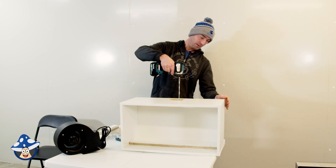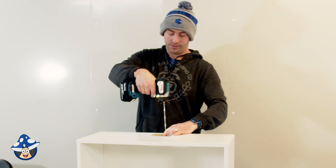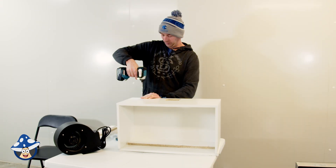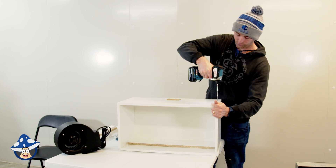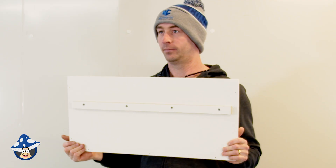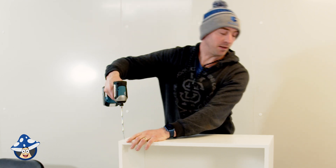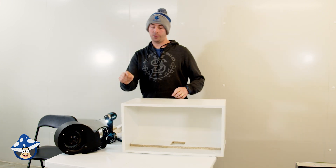Whenever you're screwing, just make sure you hold both bits together to ensure everything is lined up nice and right. Go down until it's nice and flush. Just make sure you've got the right long screws for this part, and with every screw make sure everything's lined up. Make sure the smaller side is to the front and you're paying all of this to the back of the unit. Make sure all the holes have a screw in them.